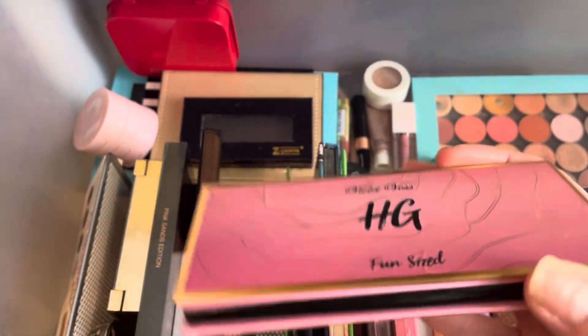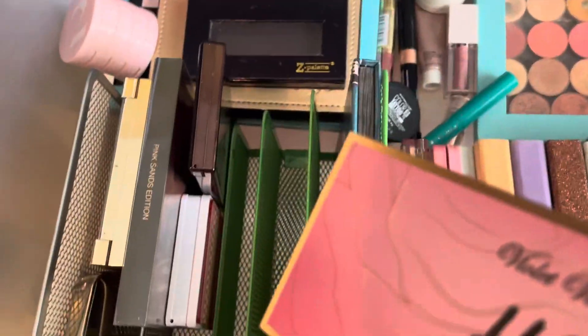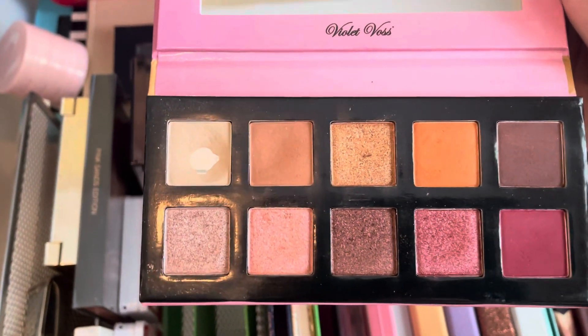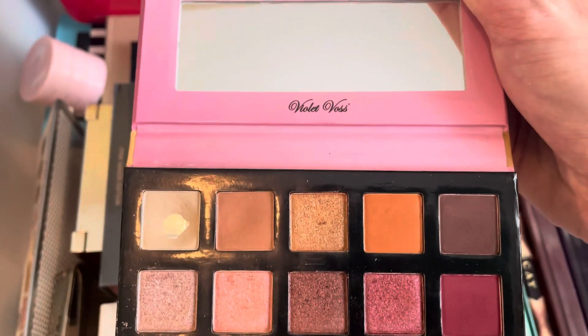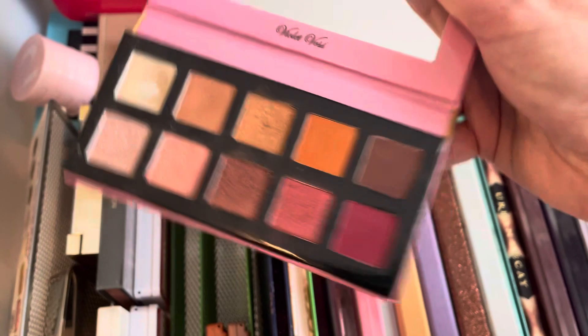I have this Violet Voss HG Fun Size Palette. I really like this one. I think the colors are super pretty. I do not even remember when I got this — I think it was an Ipsy box or something like that, so if that says anything, I think I need to go ahead and get rid of this one.